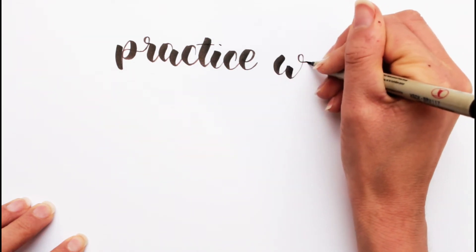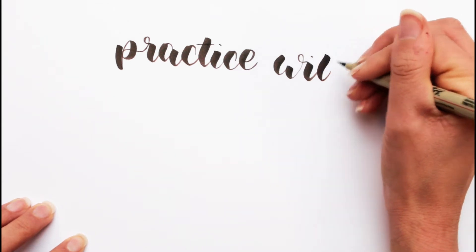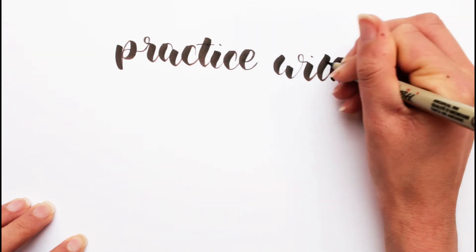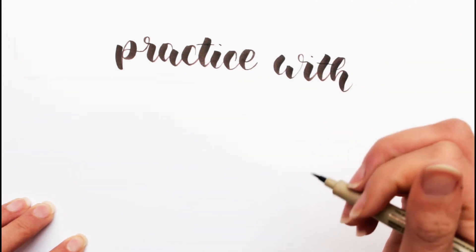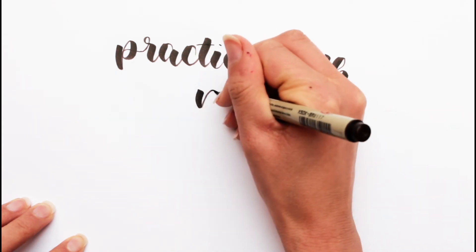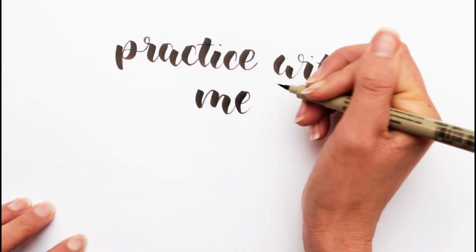I'm gonna finish this right now — it's actually quite difficult to speak and letter at the same time and I feel like I'm gonna mess up and write something wrong or spell something wrong.